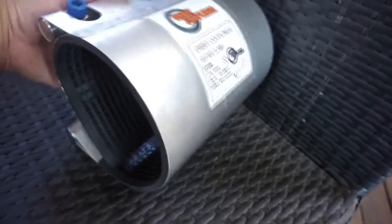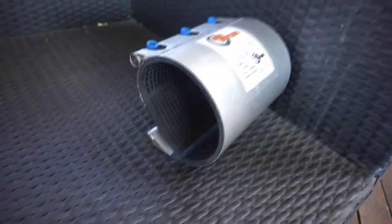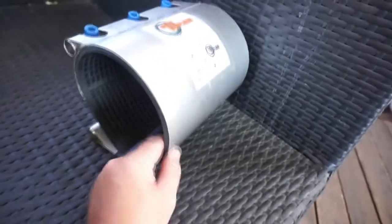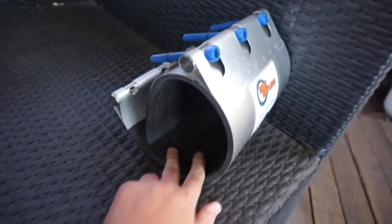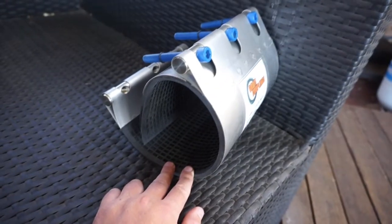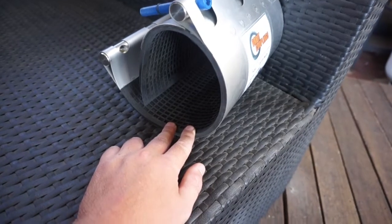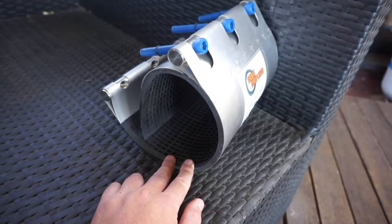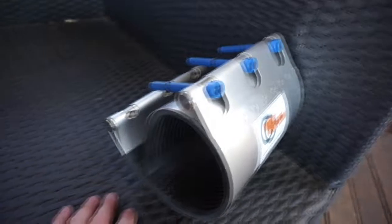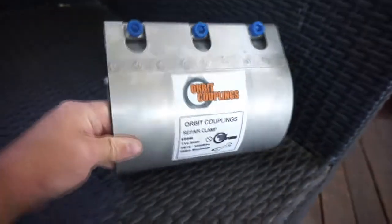Rated to 16 bar working pressure. This one is size 414.3 millimeters, so four-inch steel pipe. It will also do poly pipe and other pipe materials, available from Orbit Couplings in Australia.